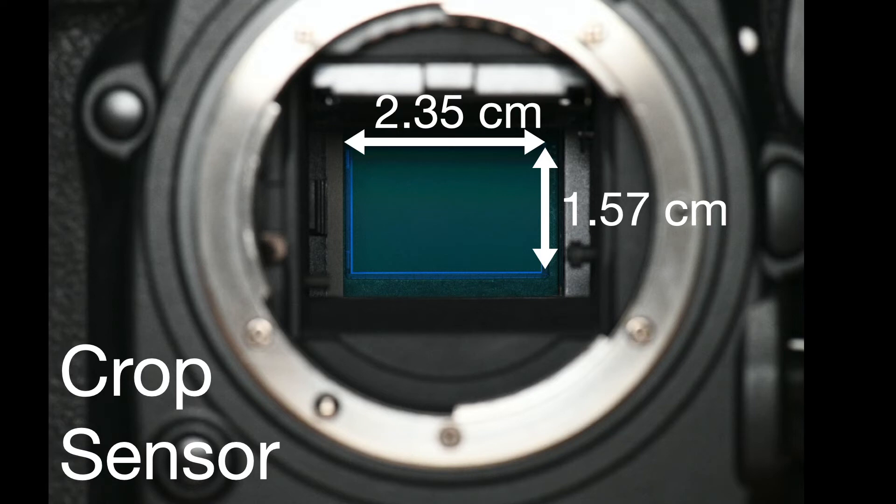Different camera brands have different size crop sensors. For example, a Canon sensor is slightly smaller at 2.22cm by 1.48cm.